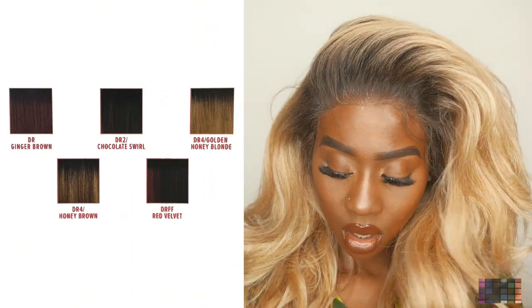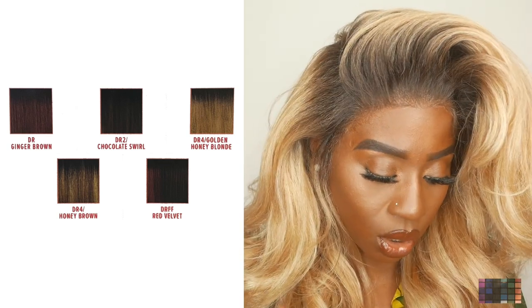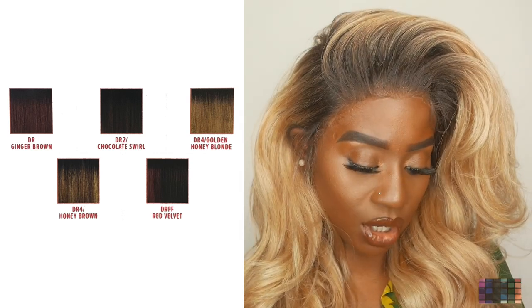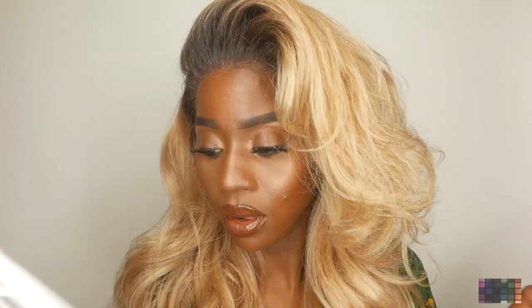The colors available are: 1, 1B, 2, 613, DR Ginger Brown, DR2 Chocolate Swirl, DR4 Golden Honey Blonde — which is the color I'm wearing — DR4 Honey Brown, and DRFF Red Velvet. This is in 24 inches and it is fully hand-tied 13 by 6, meaning 13 by 6 is from ear to ear for this wig. You get a lot of parting space — it's really, really nice.